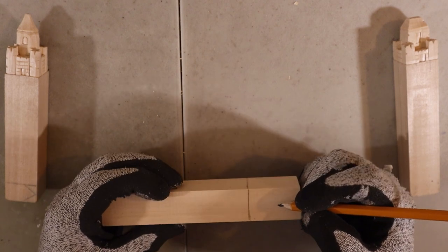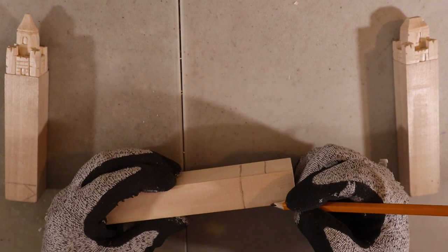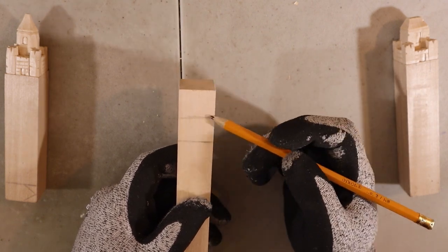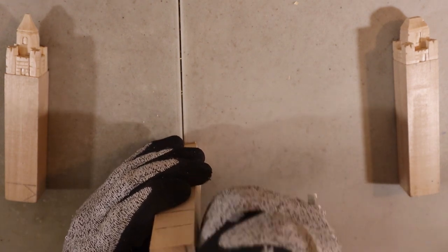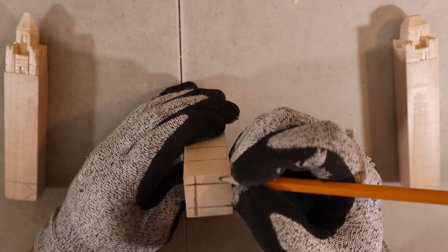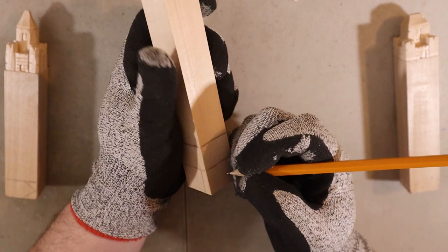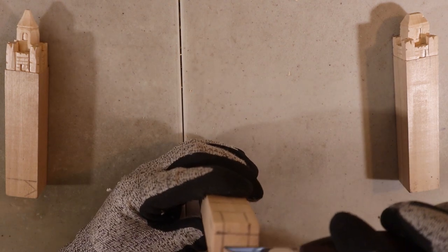I know some of you are really keen on having all the right measurements for proportion, but this one is really up to you. The little towers on the side will be at that height, and then at the top I'm going to remove a bit of the sides — that's going to make the tower in the middle. On the side, keeping the same distance, I'm going to move these lines here.